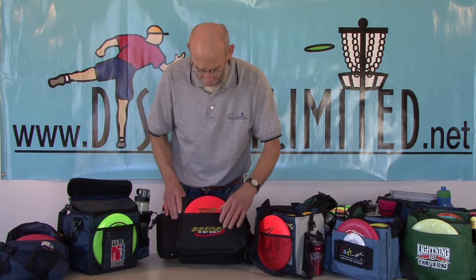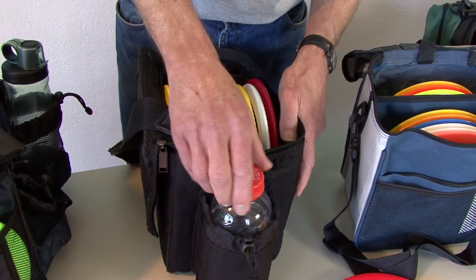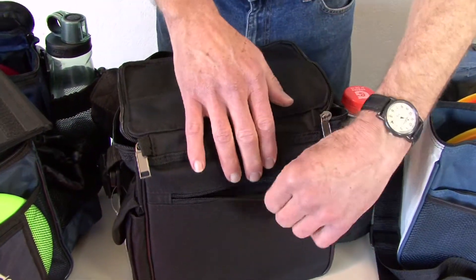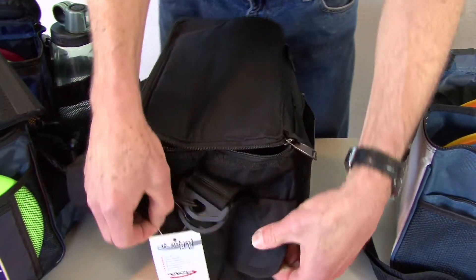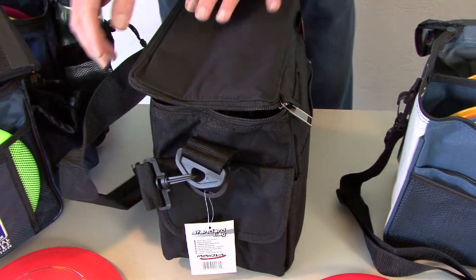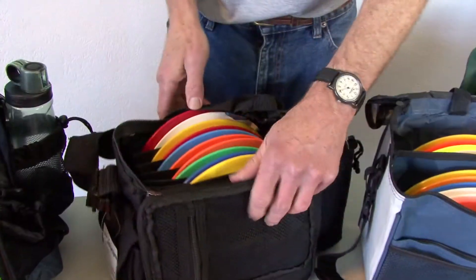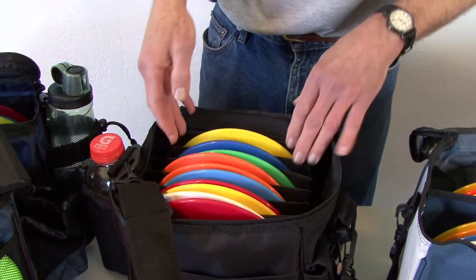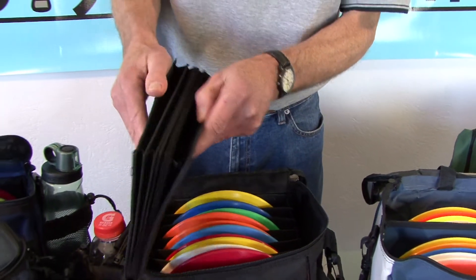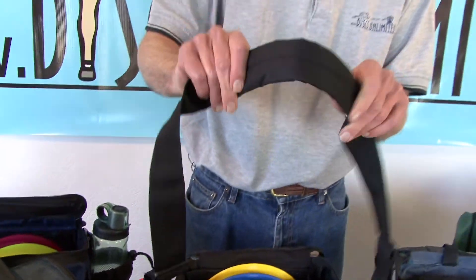The Innova Standard Bag has an easy in and out putter holder and a side drink holder that's adjustable. The back has a zippered compartment, and the other side has a Velcro enclosed compartment. The lid has a zippered mesh compartment. The standard bag also comes with an accordion divider to keep your discs separated, which is removable — and other dividers can be purchased for other bags as well. It also features a padded shoulder strap.